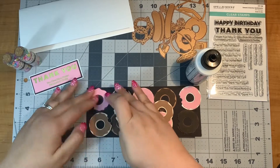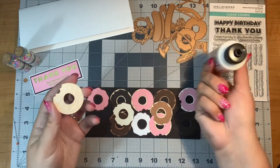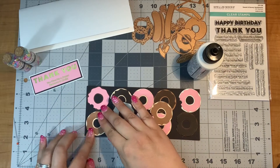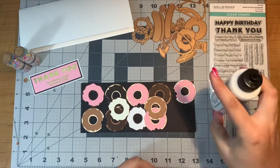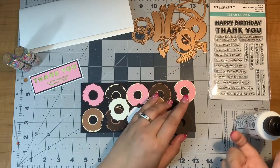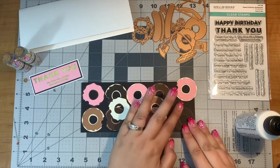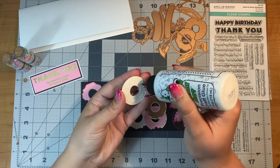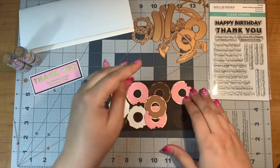The nice thing about liquid adhesive is you have a second to wiggle it into place, but you don't want to wiggle it too much and go off your project. The donuts also have kind of a bite taken out of each of them, so I'm going to try to be mindful about where I put the bite parts and not have them all facing the same direction, because I think that would not look as realistic.